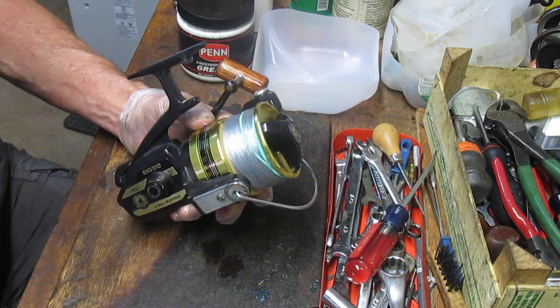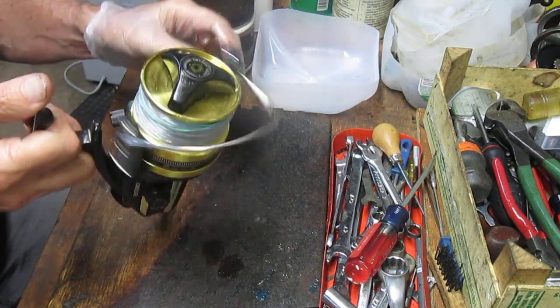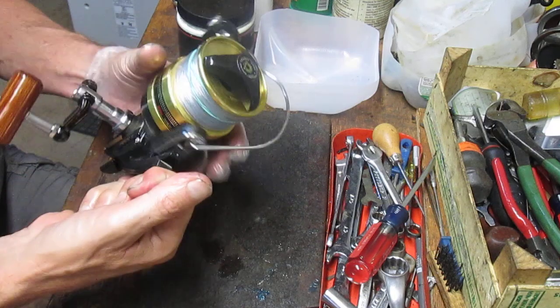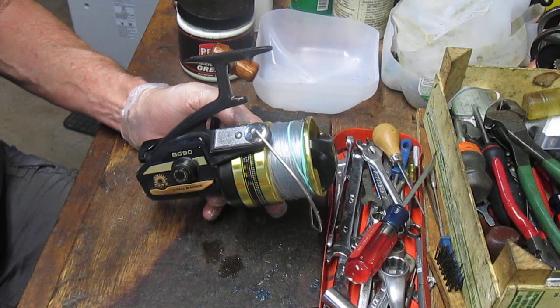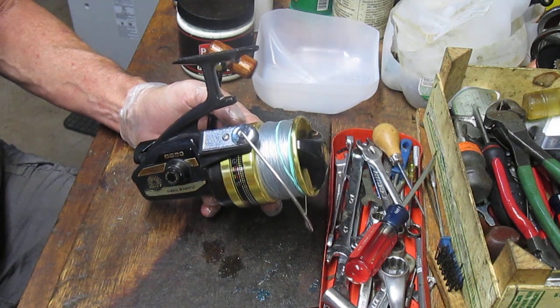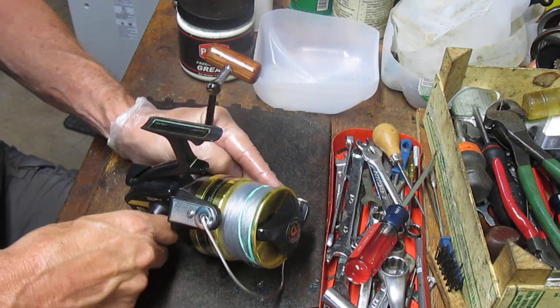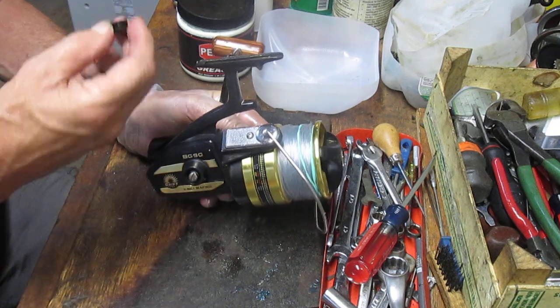The BG90 is a large reel. It holds 275 yards of 25 pound test. It's a saltwater reel by design. This one's very clean. We're just going to go ahead and take it apart, grease it, lube it. I'll show you how it's made and how to service this. If you have one of these, follow along — you can do the servicing on your reel. If you're thinking about buying one, it'll give you the opportunity to see how these are made and the quality of the parts.